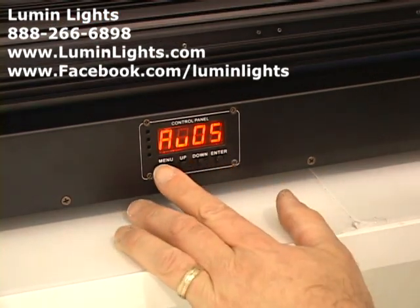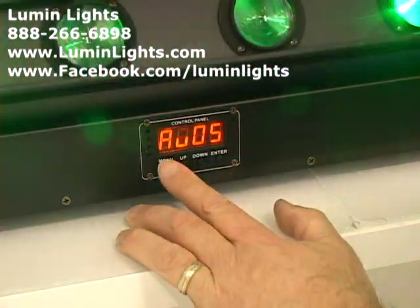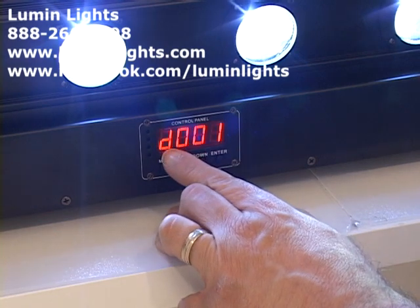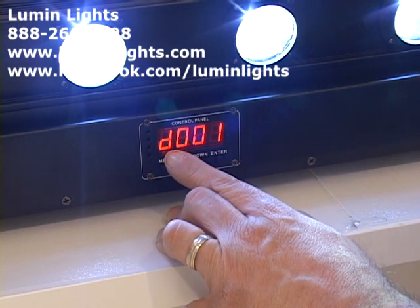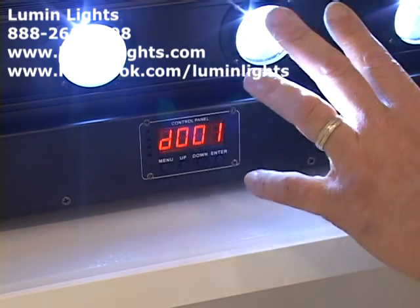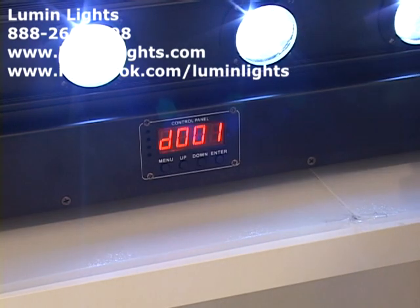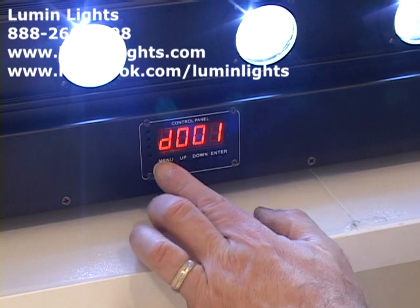Getting into the menu items, you have a four-button LCD display panel with buttons labeled Menu, Up, Down, and Enter. The first menu item is D001 — this is DMX mode. If you see a D, you're in 38-channel mode. In 38-channel mode you have 22 built-in shows and individual control of each LED pixel and each of the colors within each pixel.